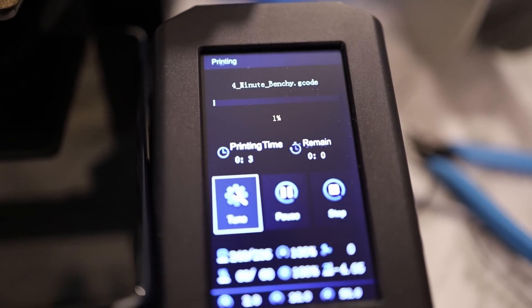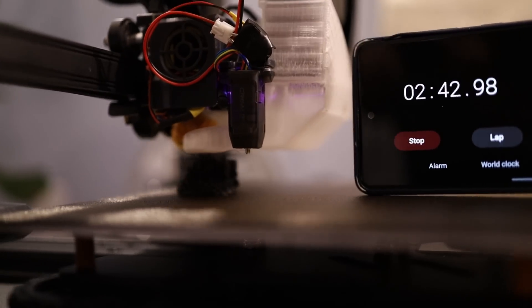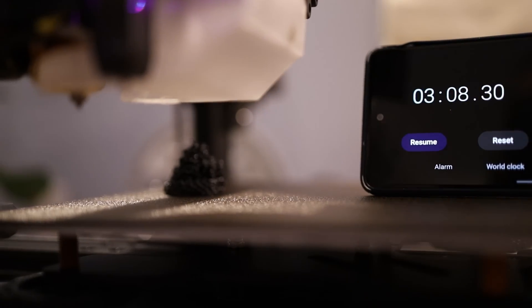Benchy's about to start. Speedboat race. Hashtag speedboat. Let's do this thing. Three minutes, eight seconds.